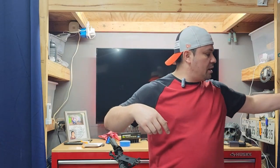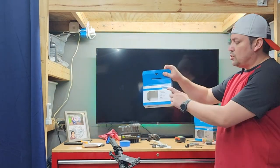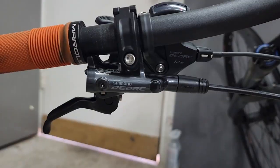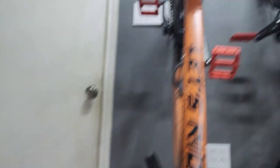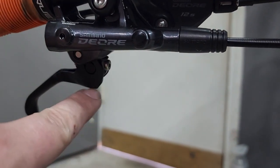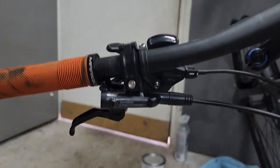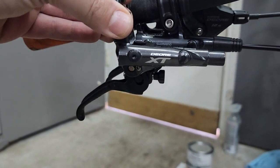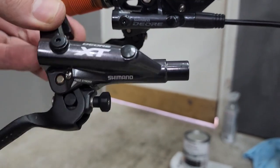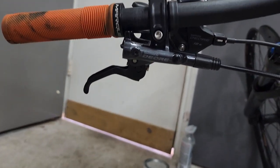Another thing I did was order some Deore brake levers that I've already put on the Himalo frame, but they're not bled yet. The only difference is that we don't have the little adjustment knob here, but the reach and everything else is very similar to the XT levers — same design, same everything. It's just that little knob and that small screw that the XT has.